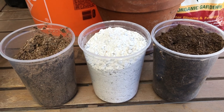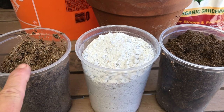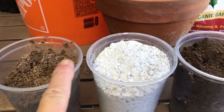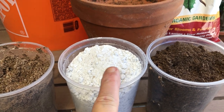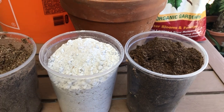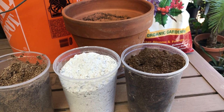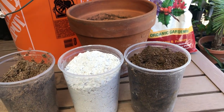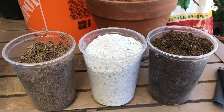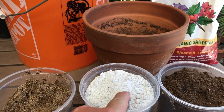So here we have our three main ingredients portioned out in equal amounts. We have our washed sand here, we have our perlite here, and our peat moss here. Now, the first thing I want to let you guys know is that you need to use your PPEs — that is, use a dust mask, at least a dust mask, or something of this nature to protect yourself, especially against this.